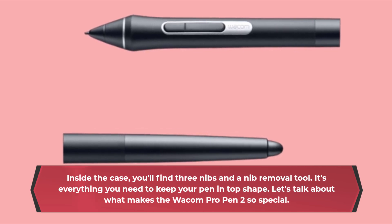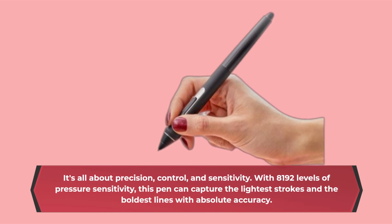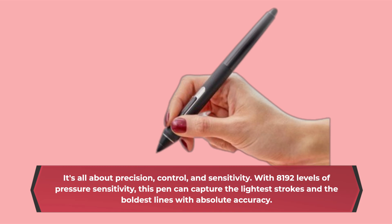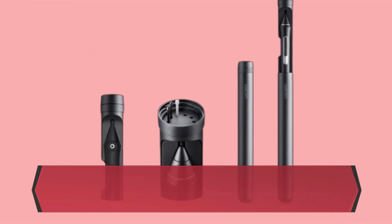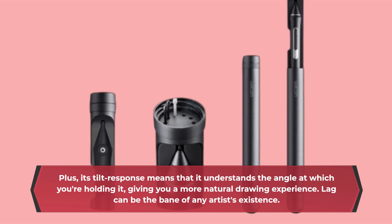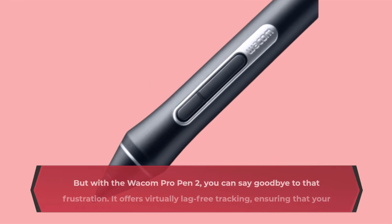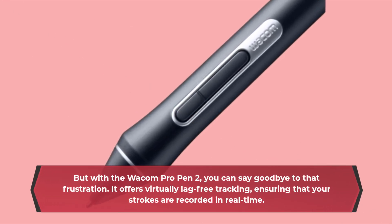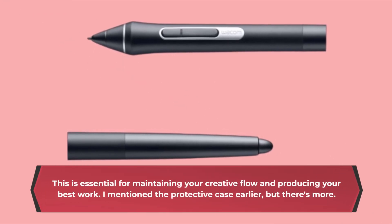Let's talk about what makes the Wacom Pro Pen 2 so special. It's all about precision, control, and sensitivity. With 8,192 levels of pressure sensitivity, this pen can capture the lightest strokes and the boldest lines with absolute accuracy. Plus, its tilt-response means that it understands the angle at which you're holding it, giving you a more natural drawing experience. Lag can be the bane of any artist's existence, but with the Wacom Pro Pen 2, you can say goodbye to that frustration. It offers virtually lag-free tracking, ensuring that your strokes are recorded in real-time. This is essential for maintaining your creative flow and producing your best work.